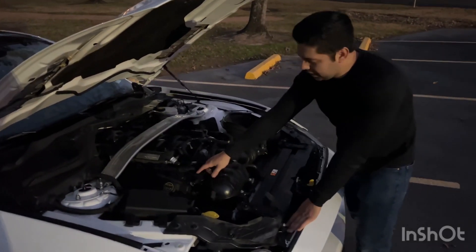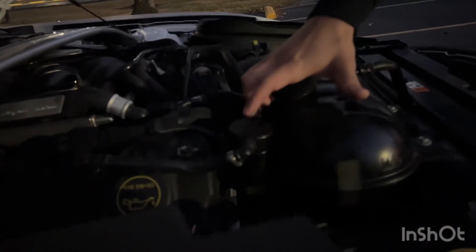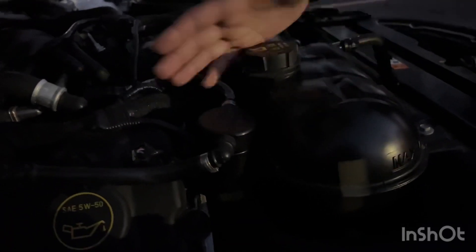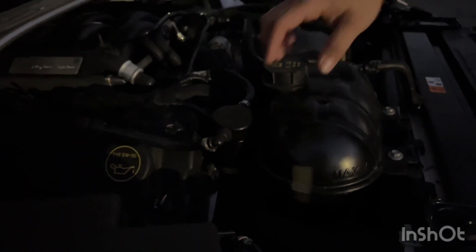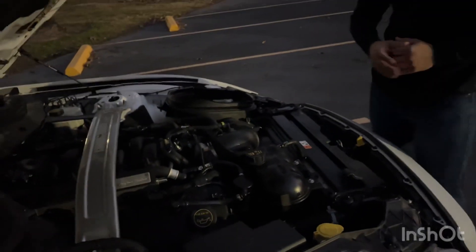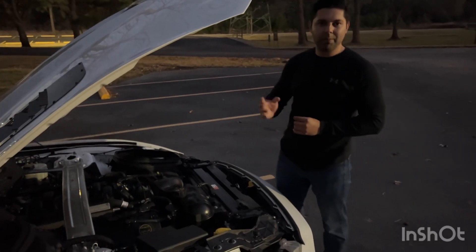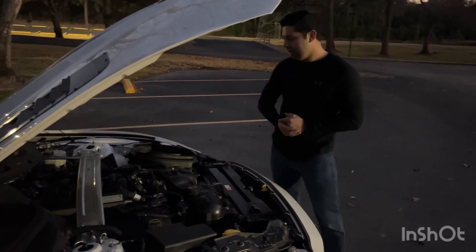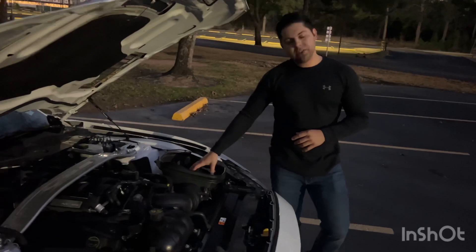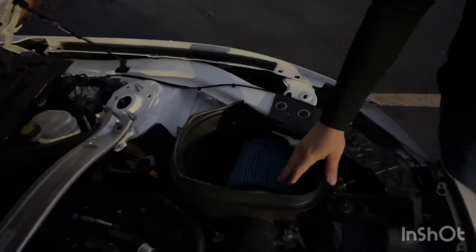Another recommendation: get yourself a passenger-side oil catch can. It doesn't matter the brand — I went with a black one that matches my engine bay. It traps all the bypass oil. The driver's side one stays clean and doesn't get any bypass, so it's a waste of money — just get the passenger-side catch can. Also, consider an aftermarket air filter from Steeda, as the replacement ones allow the engine to breathe a little better.